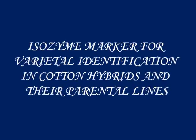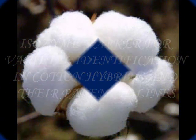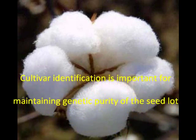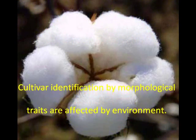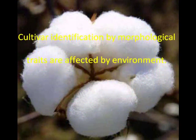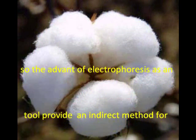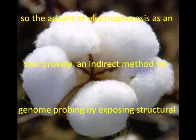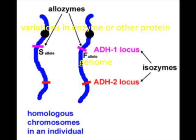Isozyme marker for varietal identification in cotton hybrids and their parental lines. Cultivar identification is important for maintaining the genetic purity of the seed lot. Cultivar identification by morphological traits is affected by environmental conditions. The advantage of electrophoresis is that it provides an indirect method for genome probing by exposing structural variation in enzymes or other protein genes. Isozymes are enzymes that differ in amino acid sequence but catalyze the same chemical reaction.